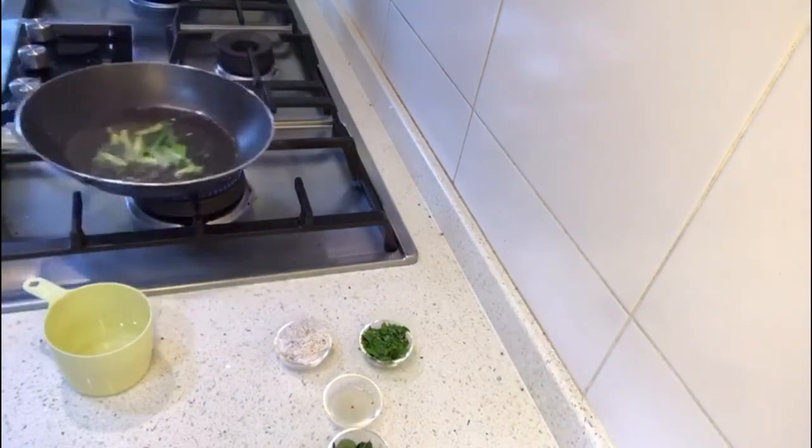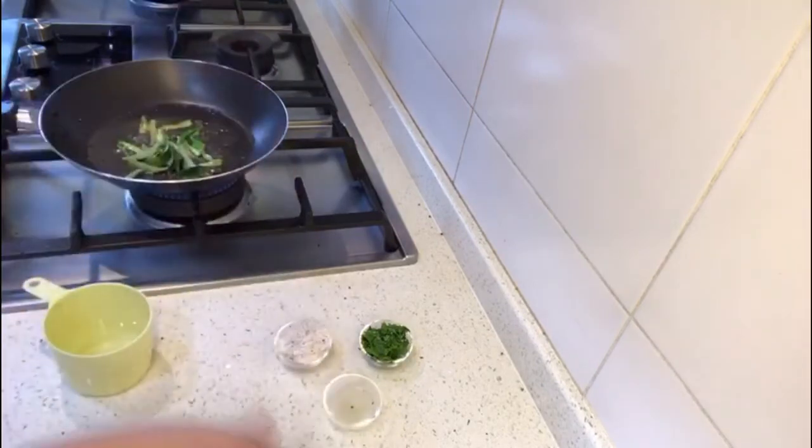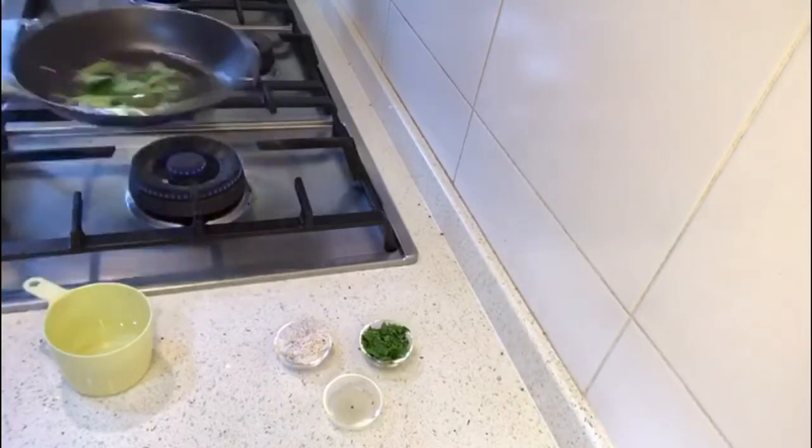Now we'll put our chilies — be careful, chilies can splutter once put in hot oil. You just want to give it a little fry, then add our curry leaves. Wow, the smell is just beautiful!